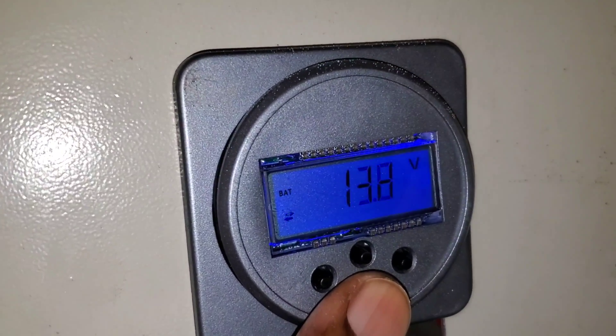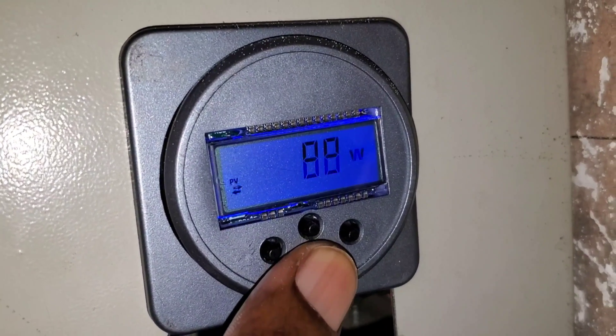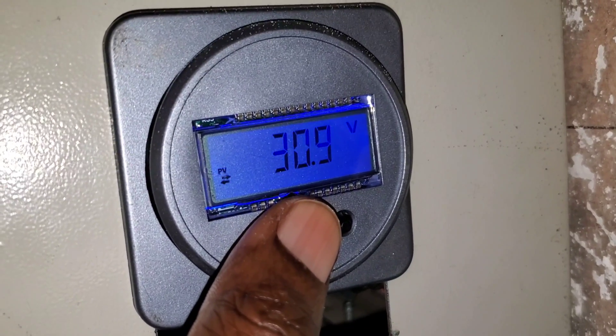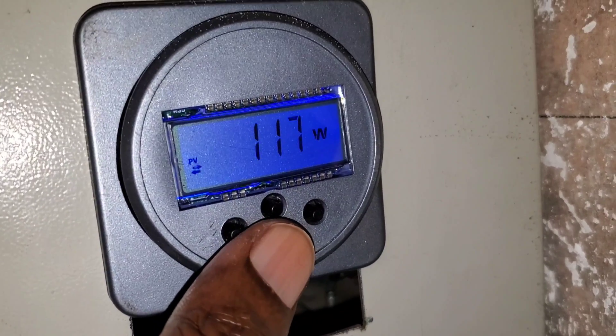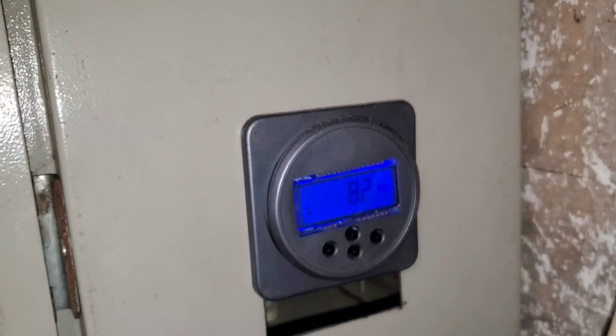That is at 13.8 volts. That flickering we don't see with our eye but the camera catches it. We have a 300 watt panel so we should do more than enough. Right now it's only 117 watts coming in.